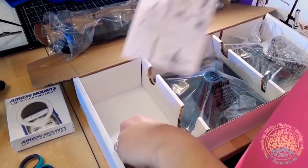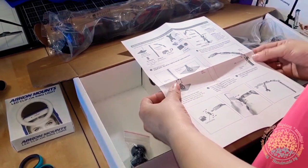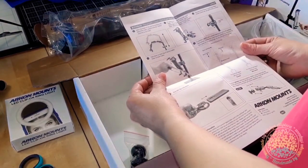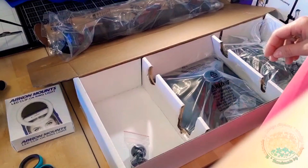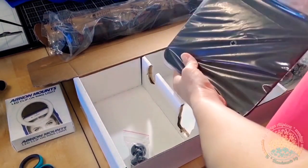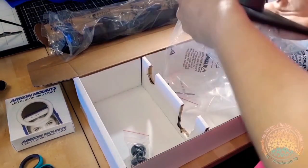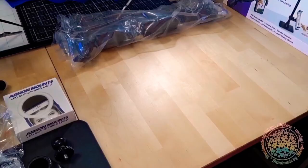In the box you have the phone stand, ring light, and tablet clamp. The base is heavy and stable.